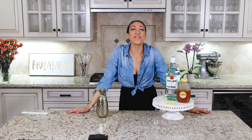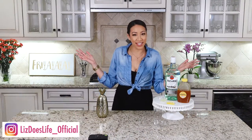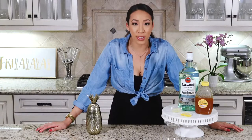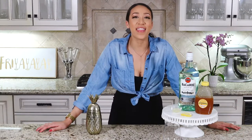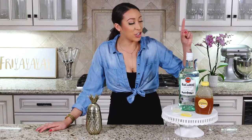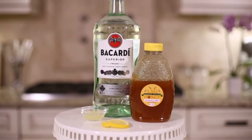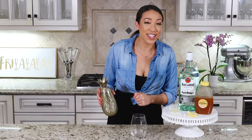Happy Friday everybody, what is up, welcome to Liz Does Cocktails, I'm Liz. Let's make some cocktails. Today we are going to be making a super easy, super simple four ingredient drink. It's called the Bee Sting. You're just gonna need some white rum, honey, juice of a lemon, and the infamous lemon wheel.